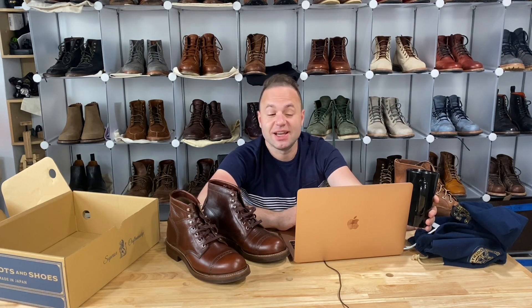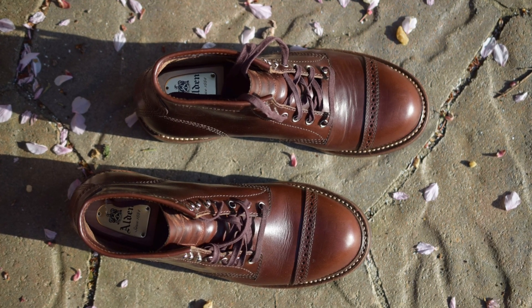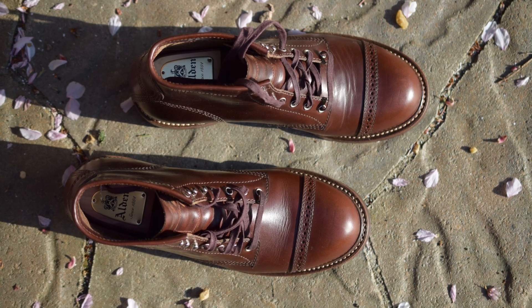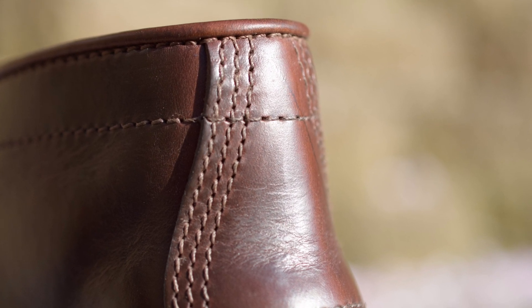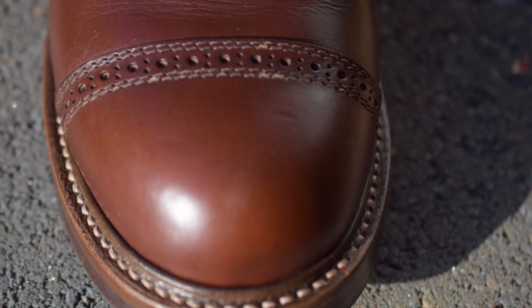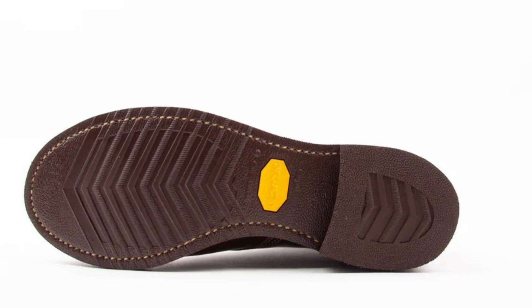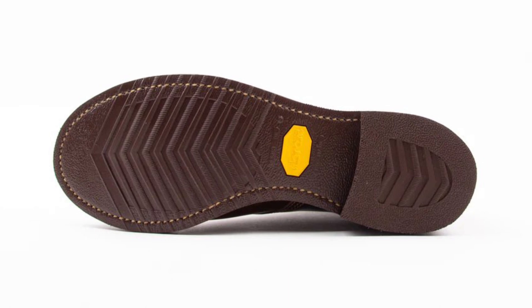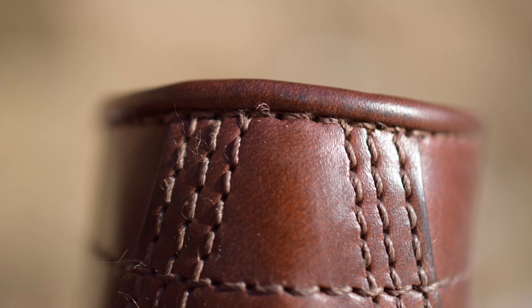These retail for $890 — about $900. Standard & Strange says: when John Lofgren sets out to build a pair of boots, he builds the most comfortable, highest quality boot he can. All work is done in Japan from start to finish using Horween leather, Vibram soles, and John's own custom last. The combat boot is Lofgren's take on the classic capto military boot. The leather is Timber Chromexcel from Horween, and the Vibram 705 sole plus 700 heel combination is the highest quality available today. When the Chromexcel leather breaks in, you can expect a glove-like fit.